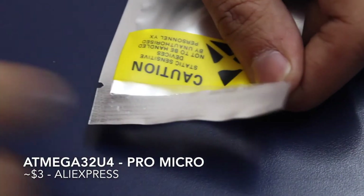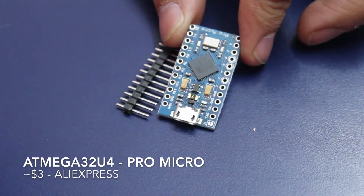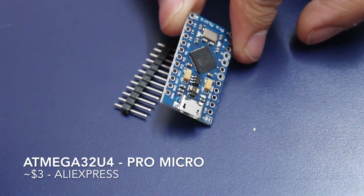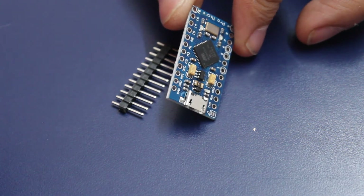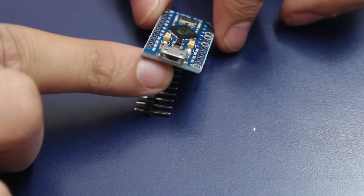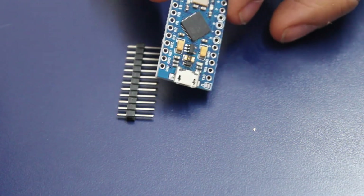This is actually an Arduino, but you will be surprised how tiny it is. The reason for this is because this particular chip has a USB controller built right into it, so it really doesn't need any additional circuitry — it's simply the chip, a crystal, and a USB port.